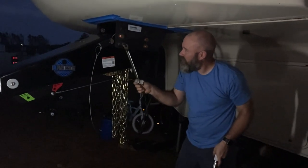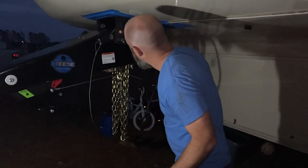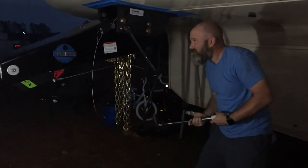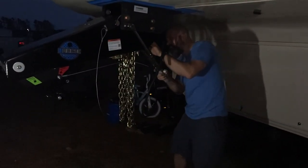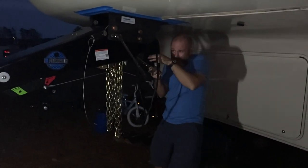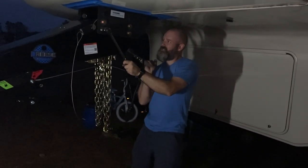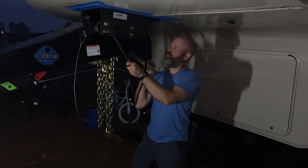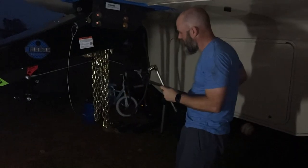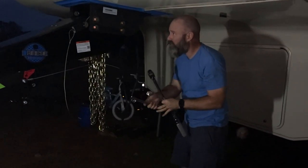I'm going to get them close torquing it on the outside, and then move around to the nut side and torque it from that side as well — just to be sure we've got an actual torque measurement. Yeah, we're good there. On to the next one.